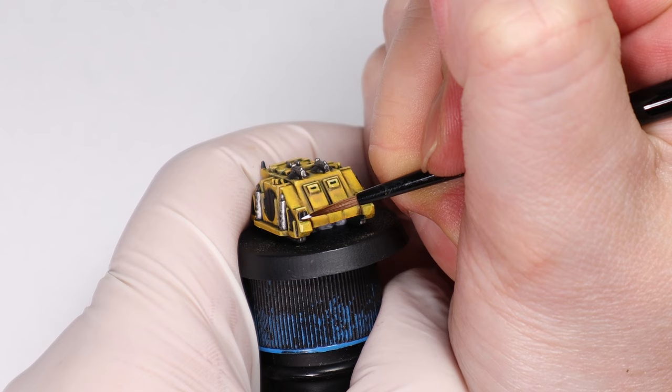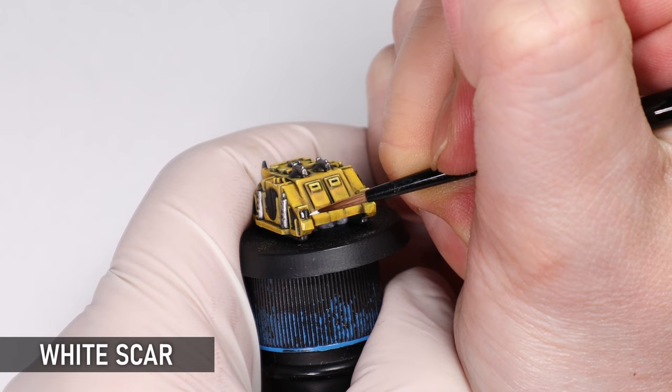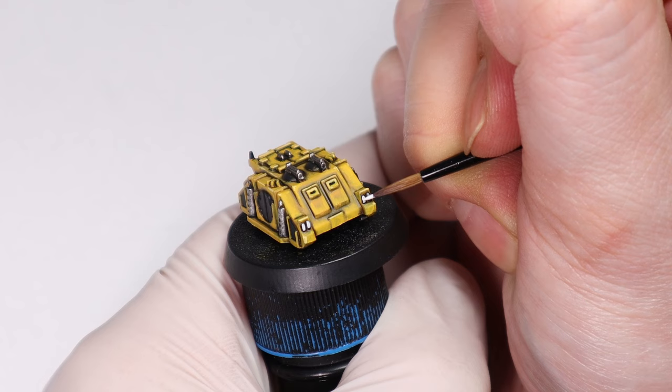I almost forgot to paint the headlights. You can paint these any colour really, but I'm just going for a nice neutral white so as not to distract from the rest of the colours. I might change these down the line but this will be perfectly fine for now.